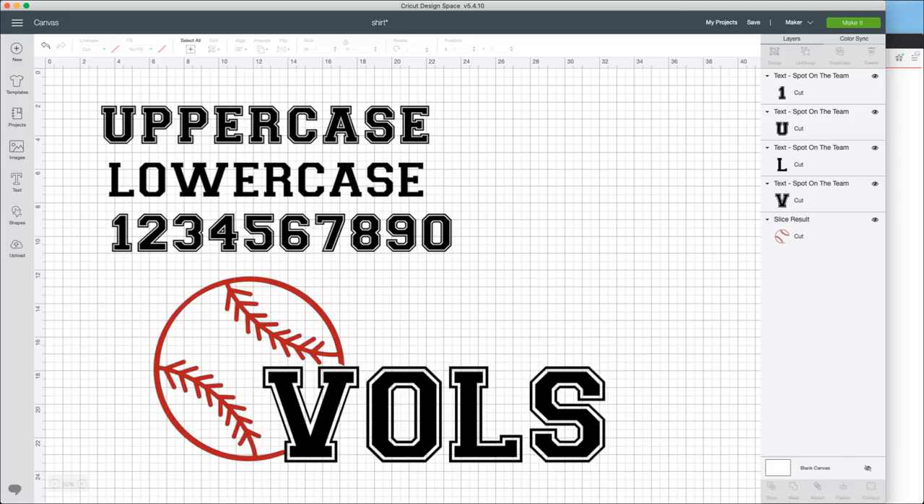We're super excited talking about the Spot on the Team font. You have the uppercase, you have the lowercase, and it looks awesome. For today's project we are going to set up the front of the shirt where we're using a little baseball in the uppercase font, and then on the back we're going to do what Rachel did - put the last name and then put some numbers on there. It's going to be really good.